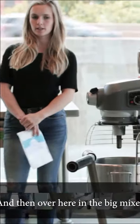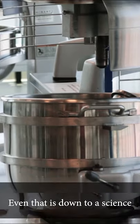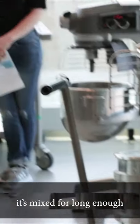Over here in the big mixer is where we mix it all together, and even that is down to a science where we have to make sure it's mixed for long enough.